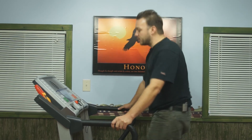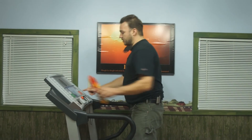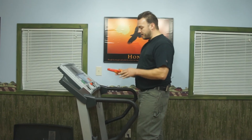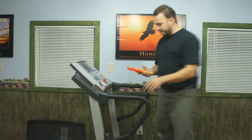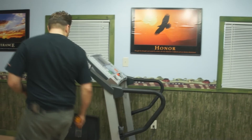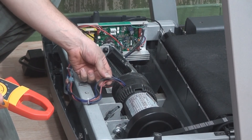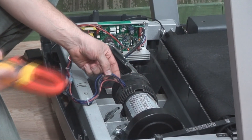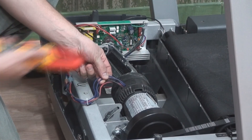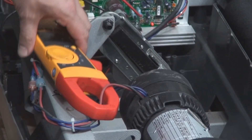Some machines won't have an onboard diagnostic like this, so in that case I'm going to use a clamp meter and clamp one of the motor leads. On this particular treadmill there are four wires: two blue, a black, and a red. The black and red are the motor leads. The two blue wires are for a thermal switch — if the machine gets really hot, the thermal switch will disconnect and shut the machine down. I'm going to clamp the red motor lead, zero out my meter, and run the same test reading from the meter.